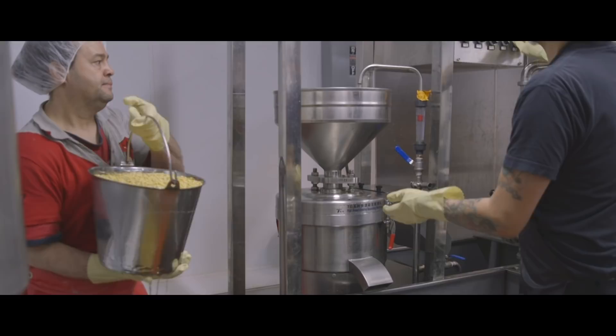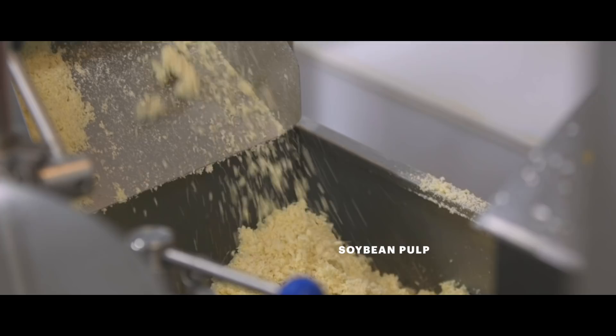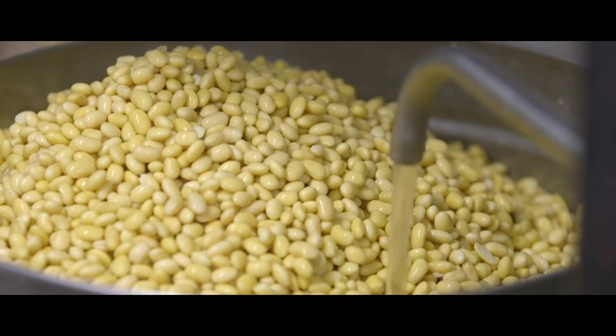Tofu making is easy and hard at the same time. It's hard to make it taste good unless you put your heart and soul into it. Beans go into the grinder and water is going through it, so soy milk comes out one spout while the pulp comes out another spout. We go through hundreds of pounds of soybeans a day. It's heavy stuff so it requires at least two people to make.